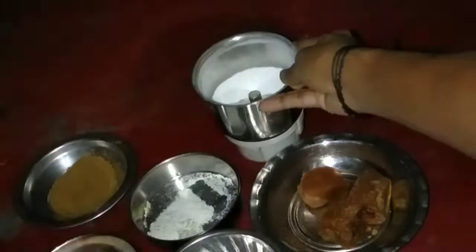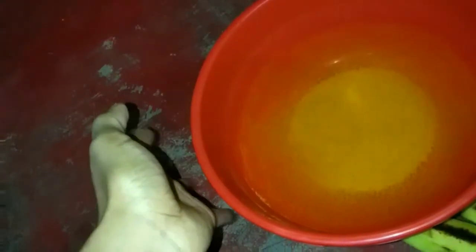I have two tables for a while. I have a few cups of water and a small cup of water.